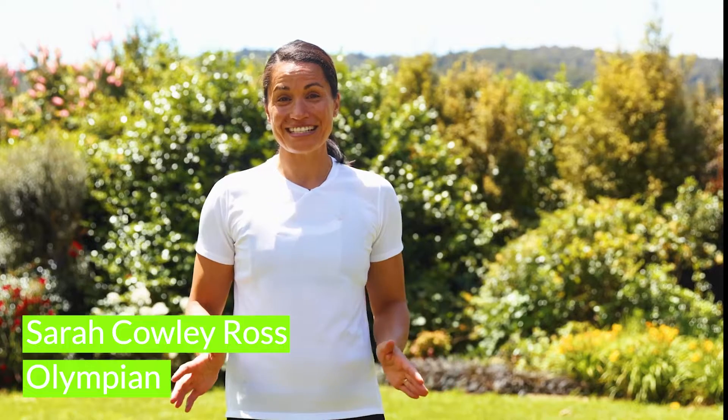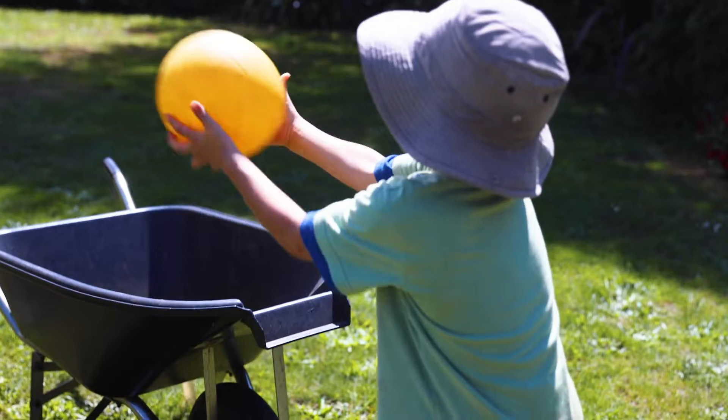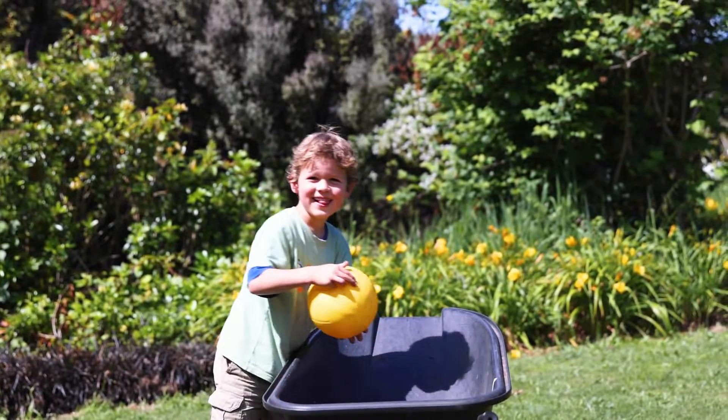Kia ora and welcome to Get Set Go at Home with Athletics New Zealand. I hope you've been having a great time with your friends and whānau playing all the Get Set Go games at home. Today we're going to be practicing a skill that you might need in games like netball and basketball.